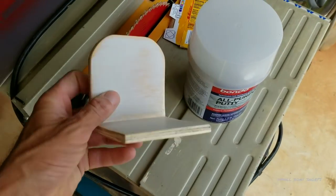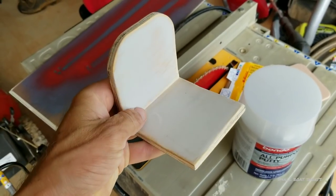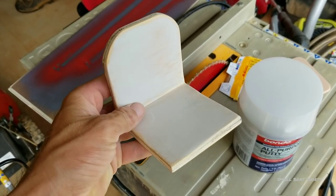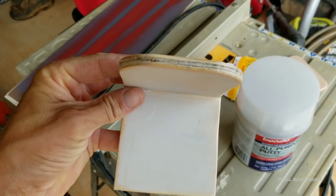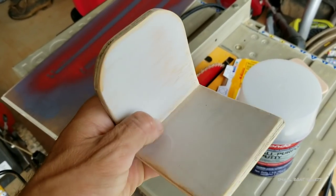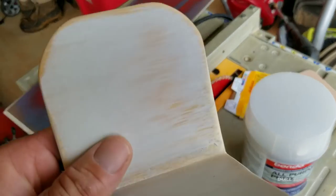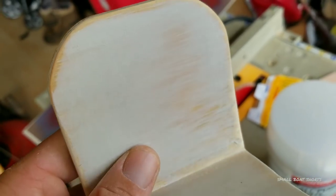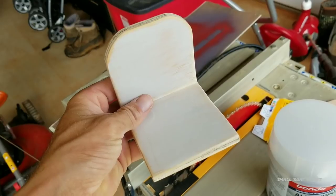This is a part that I custom fabricated for the Top Gun john boat — it's going to hold a switch, a battery kill switch. All this is is 11/32nd plywood that I've sanded, skim coated with all-purpose putty, and sanded again, giving me a very smooth finish. That's going to be key for wrapping this part in the carbon fiber vinyl to give it an authentic look.